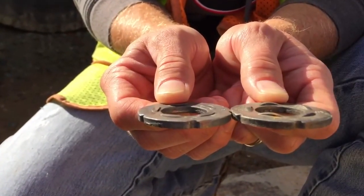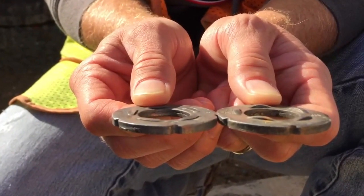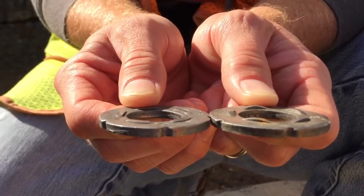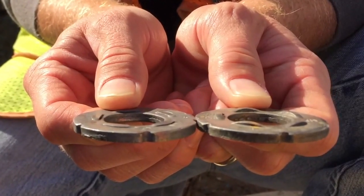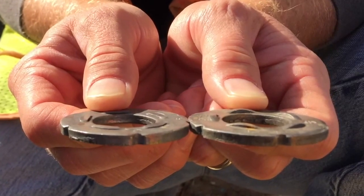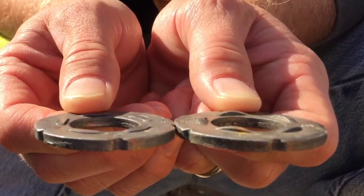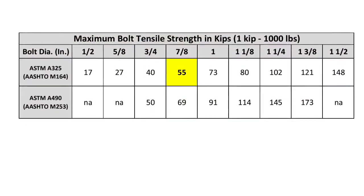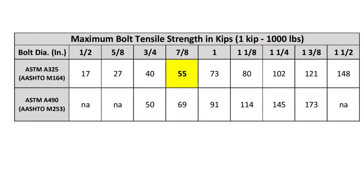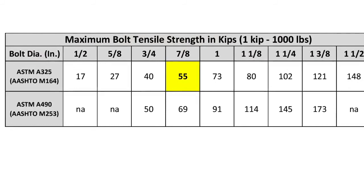The bolt shall be further tightened to the minimum number of refusals for the bolt size, which for a seven-eighths inch bolt is three. Record the dial reading. The bolt shall then be further tightened until the five thousandths inch feeler gauge is refused at all spaces but with a visible gap in at least one of the spaces. Record the dial reading again. This tension must be less than or equal to the maximum bolt tension given in the table. If the recorded tension is more than the maximum bolt tensile strength, the DTI assembly fails the verification test.